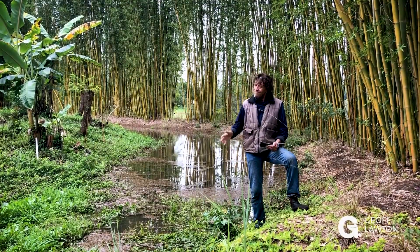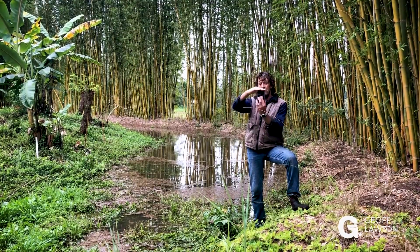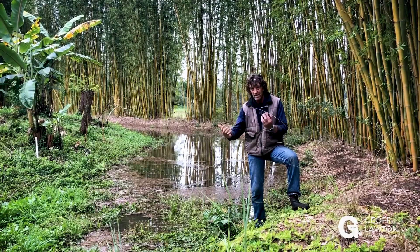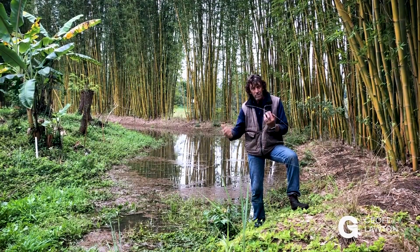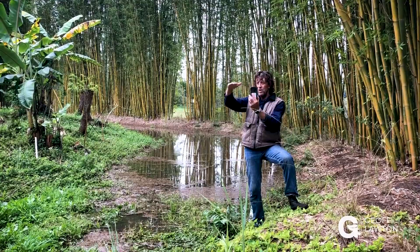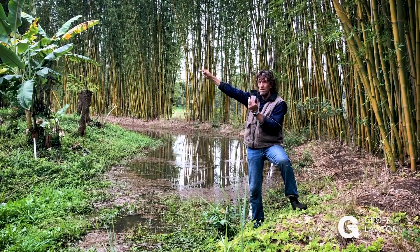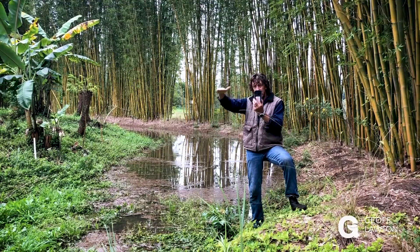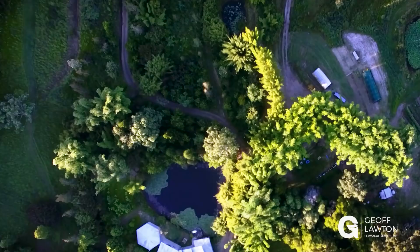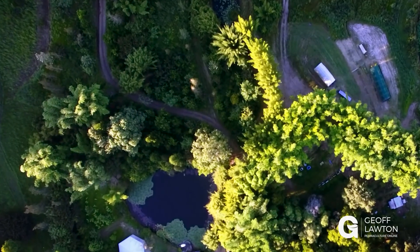The distance between swales is debatable. Yeomans and Mollison both said to use the potential height of the trees — since swales are primarily tree-growing systems. You draw a horizontal line from the potential full-grown height of the trees back to the slope, and that's where you place the next swale up the hill. It's a step-in process. The steeper it gets, the closer the swales will be together; the shallower it gets, the further apart they are.